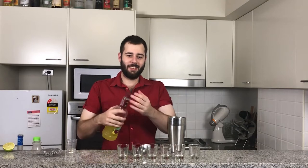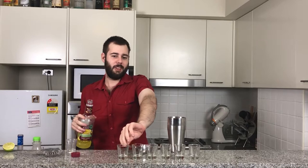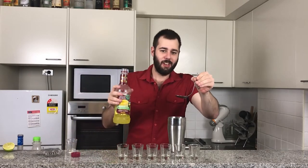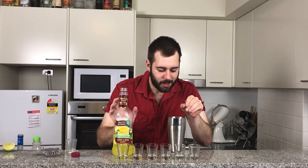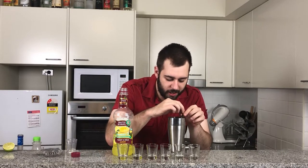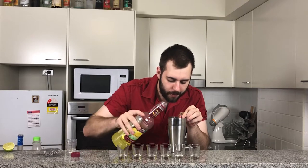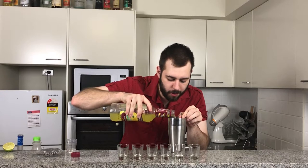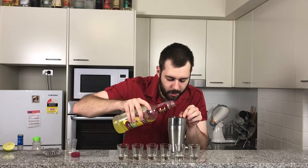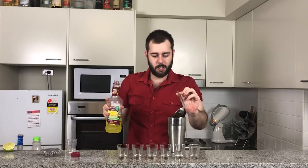Next, sweet and sour mix. This is going to give it a nice little flavour. This is where the layering becomes important. I'm just going to add it in gently, layer on the spoon very gently. I'm going to add about an ounce of that. There you are — that's in quite nicely.